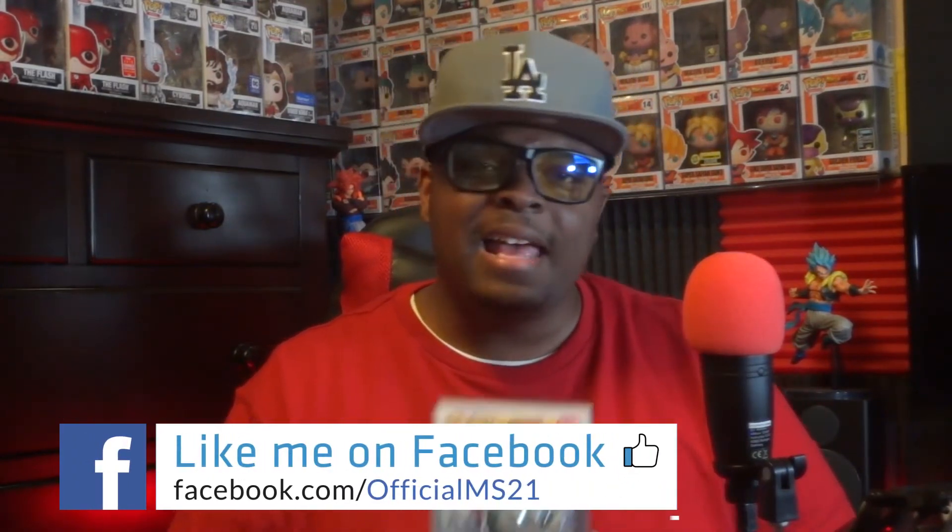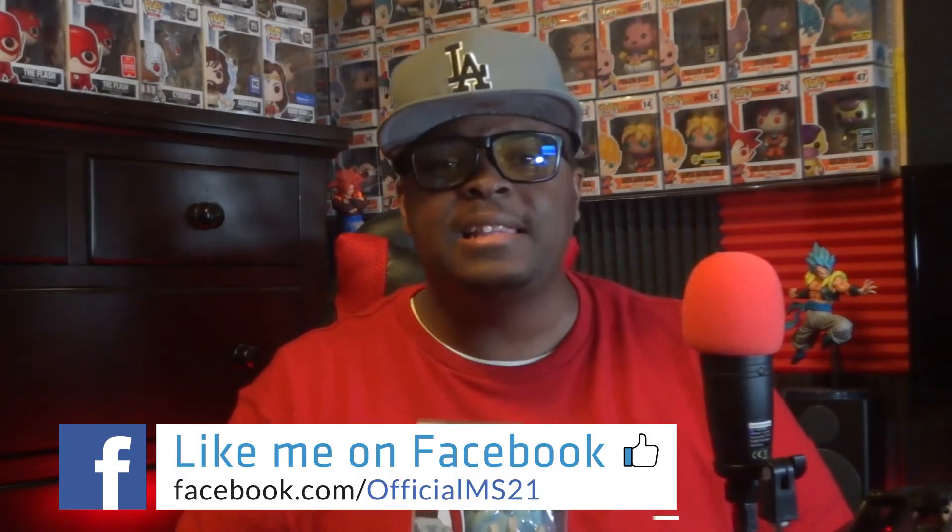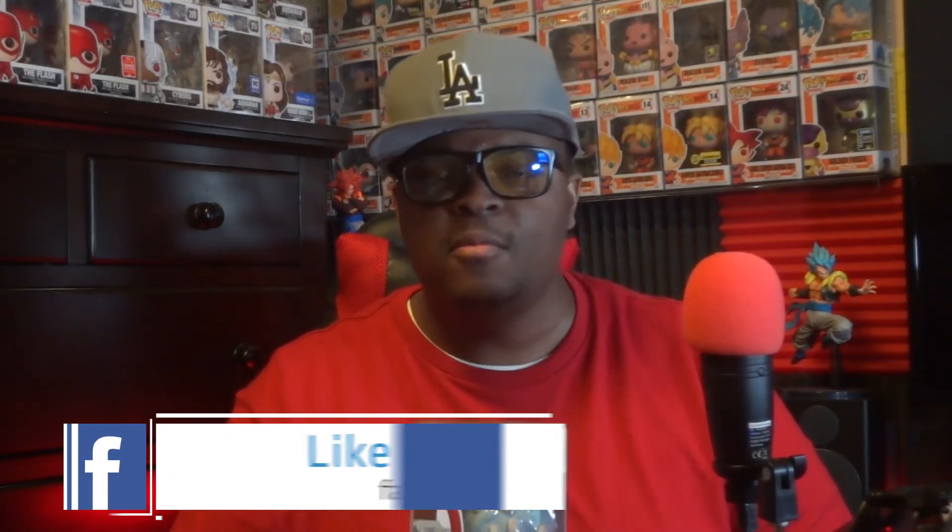Originally I was hoping to unbox this guy on Halloween because his aesthetic is so creepy and cool — it would have made a great Halloween unboxing. However, I was doing a serve event that night for my youth group and had a lot going on, trying to get that special Halloween episode out. Sorry guys, but hey, better late than never!